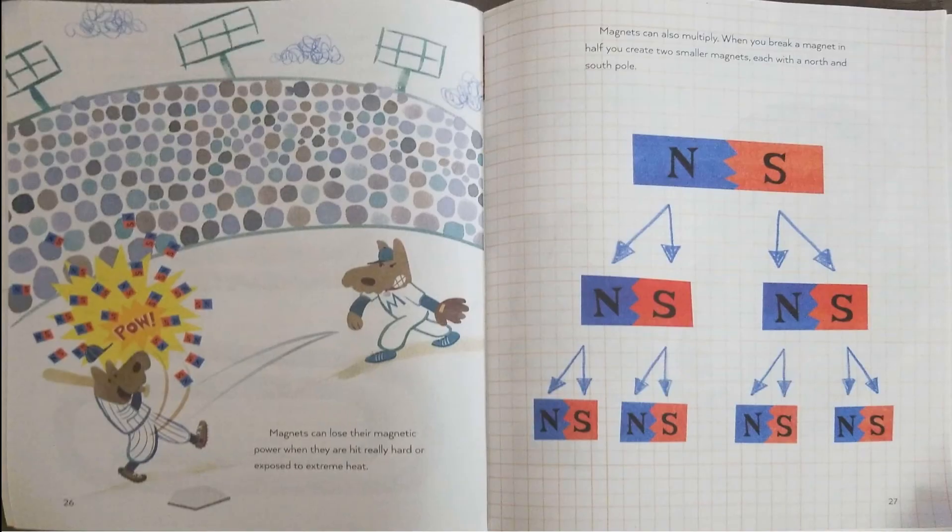Magnets can lose their magnetic power when they are hit really hard or exposed to extreme heat. Magnets can also multiply — when you break a magnet in half, you create two smaller magnets, each with a north and south pole.